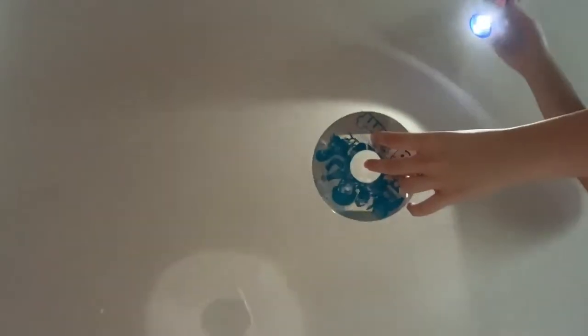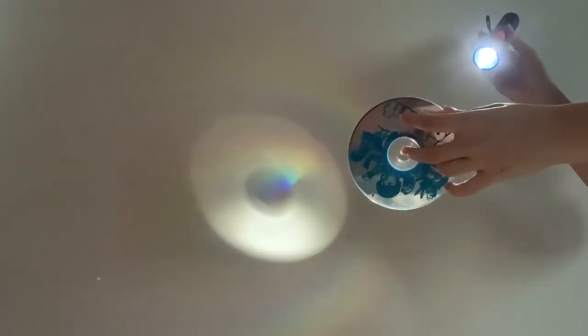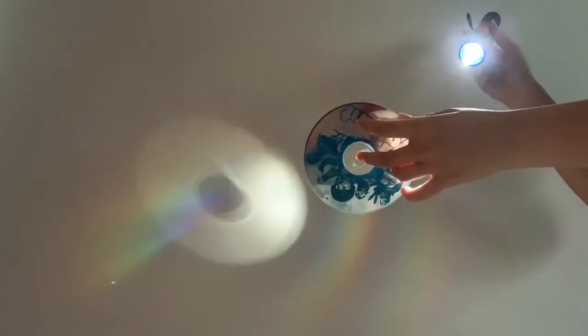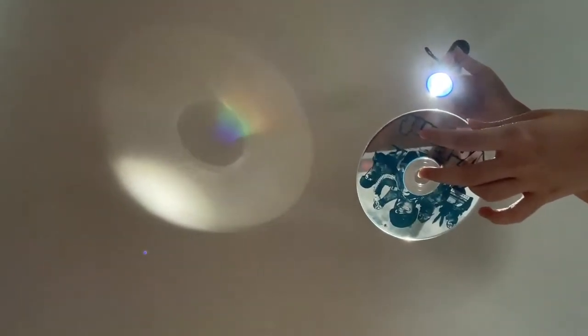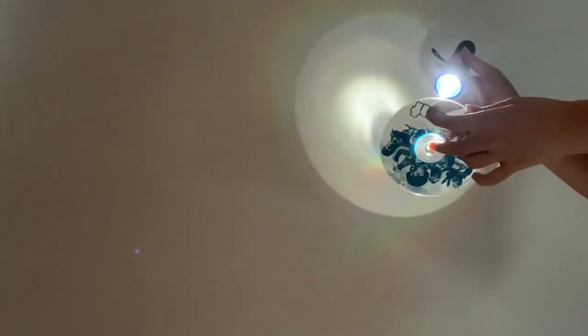To make a rainbow, should I shine the light from the back of the CD or should I shine it from the front of the CD? Oh look, I see a rainbow! Now, what will happen if I shine the light through the hole in the middle of the CD? Oh no, the rainbow is gone! Now, which do you think makes a clearer rainbow — moving the CD further away from the light or moving the CD closer to the light?